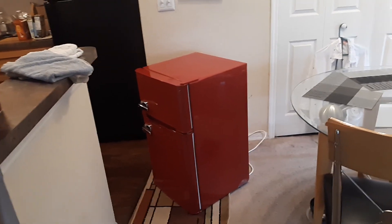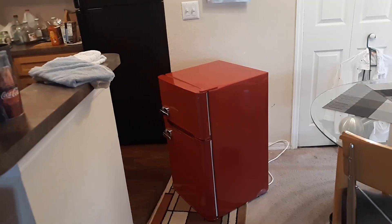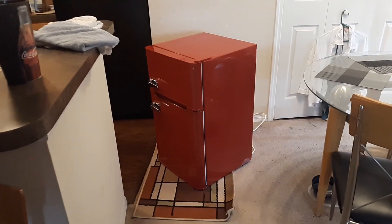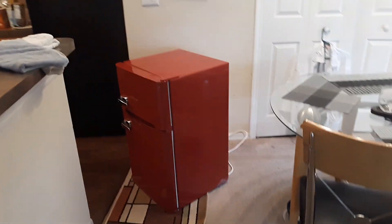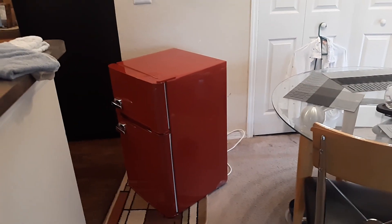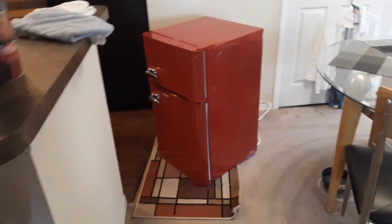This particular model is an Arctic Star, but it happens with the majority of mini refrigerators where it'll make a beeping. Frigidaire is very common. If you do have a Frigidaire, just go ahead and hit the alarm button — that should turn it off. Or press it down and a lot of times you'll get the H error code.